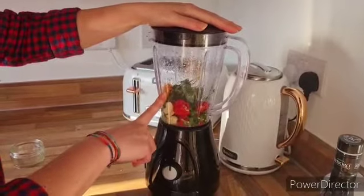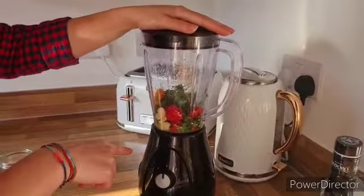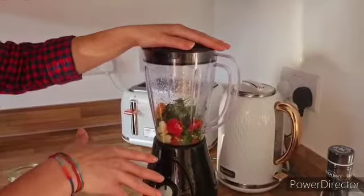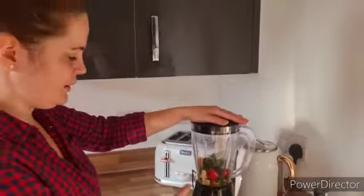One thing we didn't mention — most Thai sauces are done with fish sauce, but for us that's just too salty. You could add a bit of soy sauce, but we like it this way.